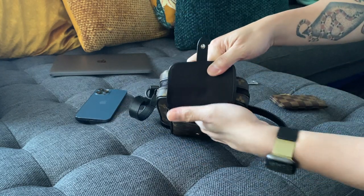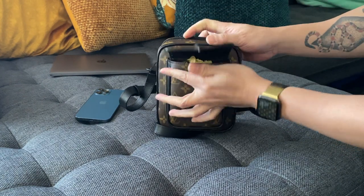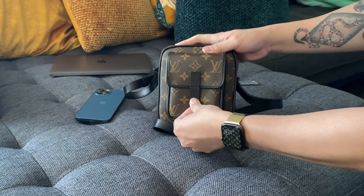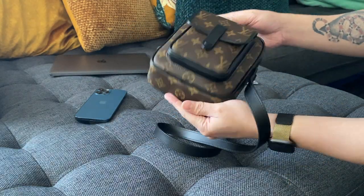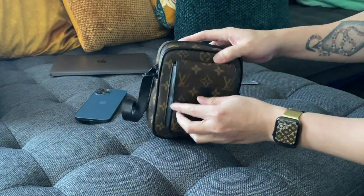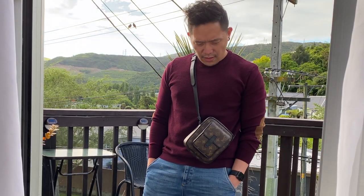In the front pocket you can fit a small card holder or key holder and you can still close it quite easily. There's still more room — you could probably still fit a pair of AirPods, or for girls maybe your personal essentials and other medications.